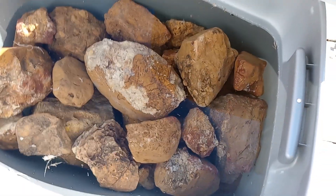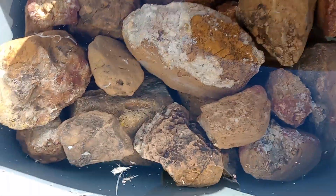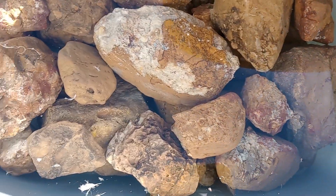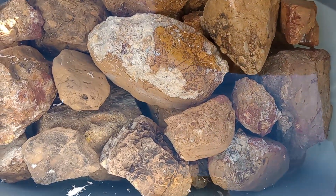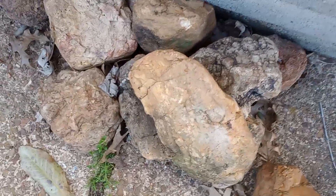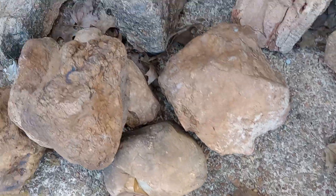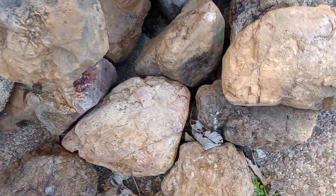Welcome back, this is Aquarium Hacks by Marcus — sorry about my voice, got a little bit of a cold. This is a video about how I clean super dirty, nasty rocks that look like this. You can see how dirty and nasty these rocks are, with dirt, algae, moss, and all kinds of other stuff on them.